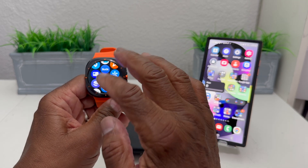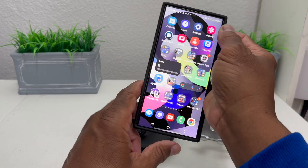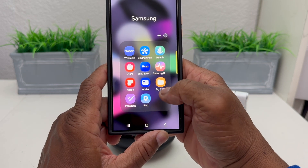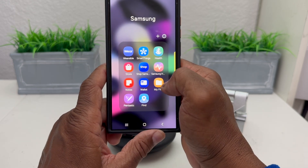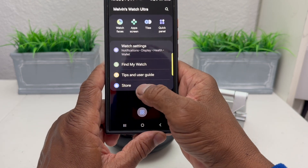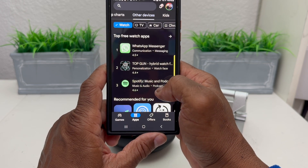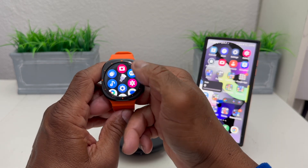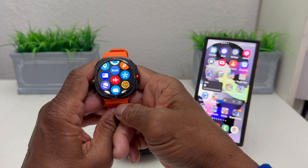If for some reason Samsung Wallet isn't on the watch already, go over to your phone and locate the Wearable app, which is in the Samsung folder. Open the Wearable app, come down to the bottom where you see Store, go to the Store, search for Samsung Wallet, and download it to the watch. Then go back to the watch, swipe from the bottom, and go to the Samsung Wallet icon — the solid blue one.